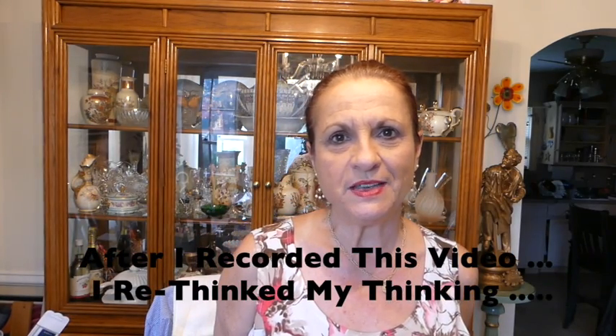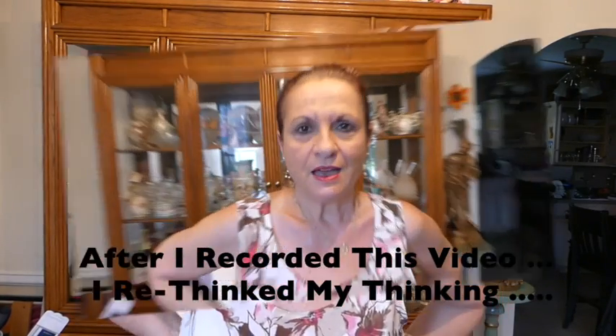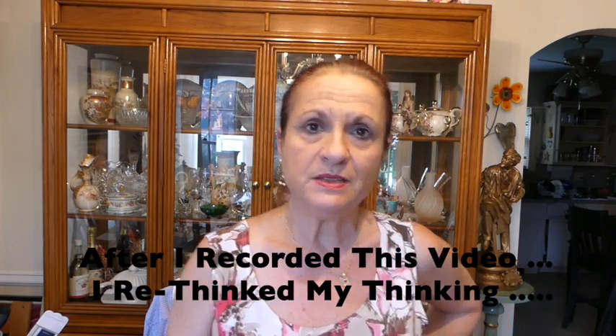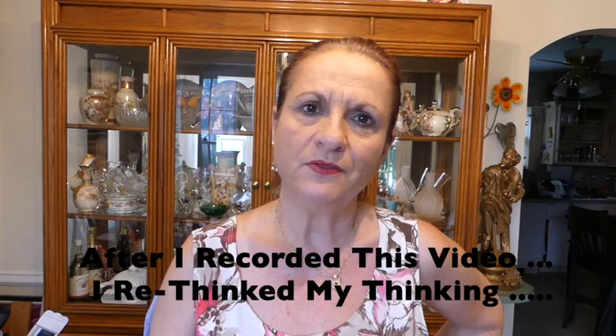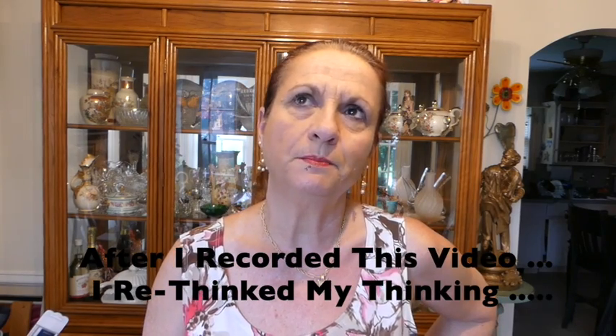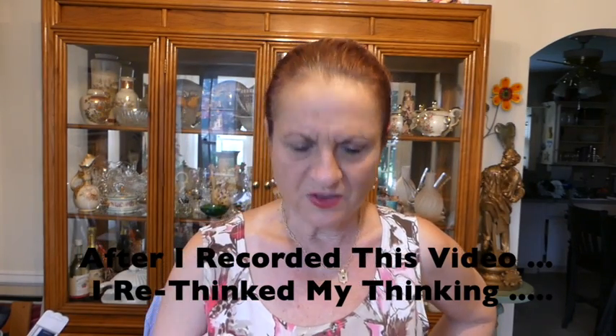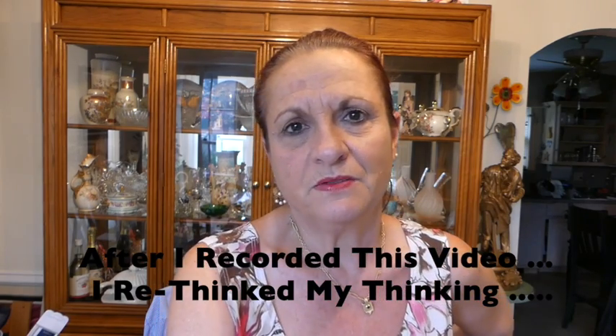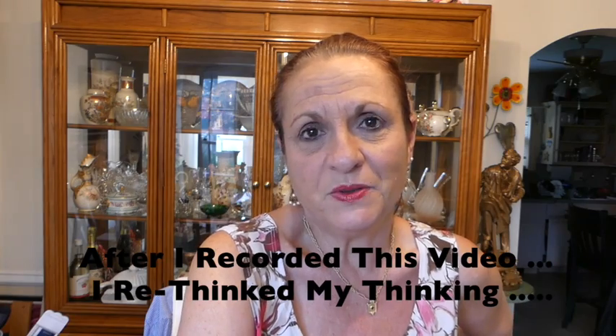Hi, it's Annie Lou. How are you? Thank you for joining me today. I'm going to do something a little bit different. I have been seeing all of the unboxings for the art boxes, art snacks, and as much as I like them, there is stuff in there that I just probably would never use.